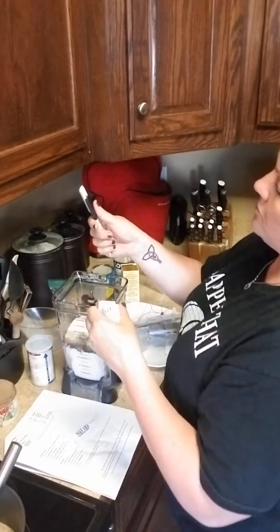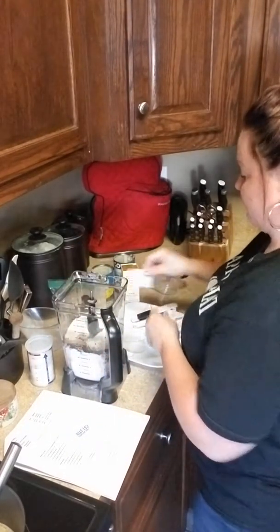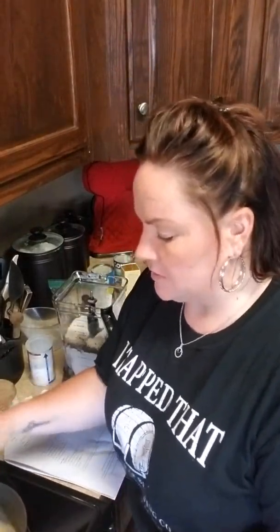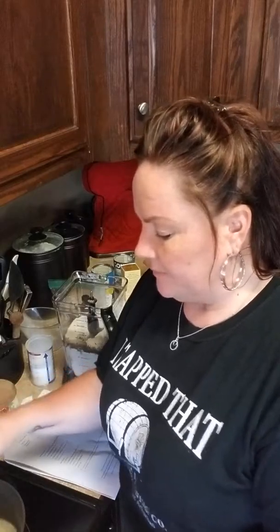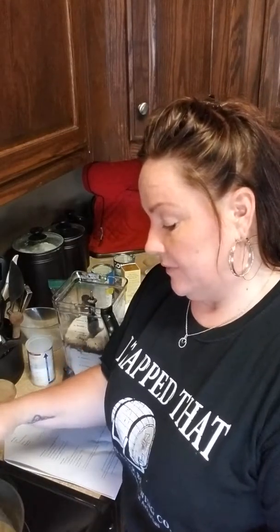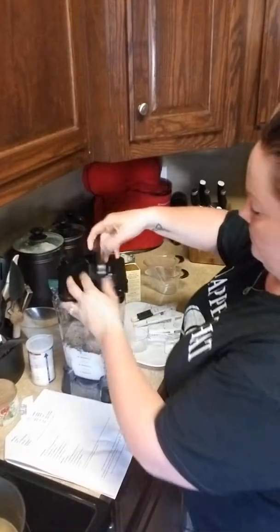I love these measuring spoons because you can adjust them to whatever you need them to be. They're great, and they're reasonably priced. Everybody says Pampered Chef is too expensive, but there's so many things that are under $30, under $20, under $10 — so there's a lot you can get. And honestly, even the more pricey items, I still have things from 2007 that I still use. So you can't beat the quality.